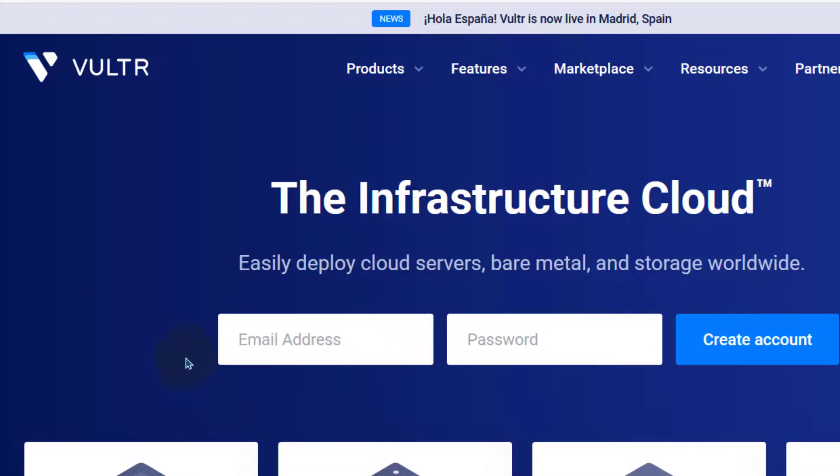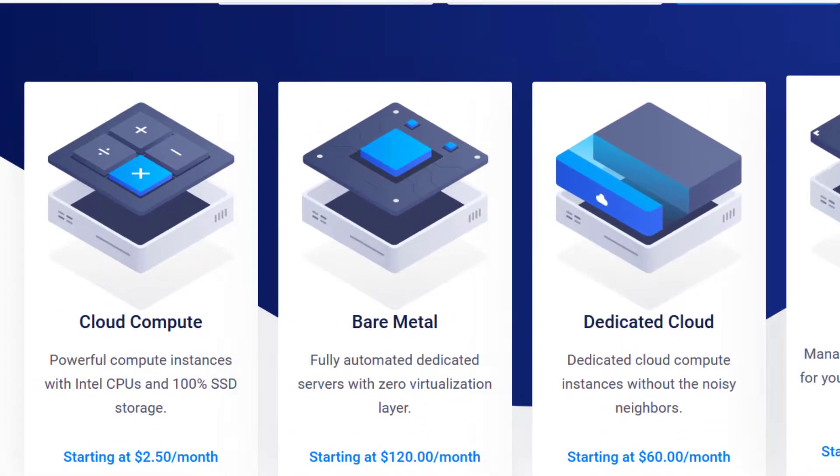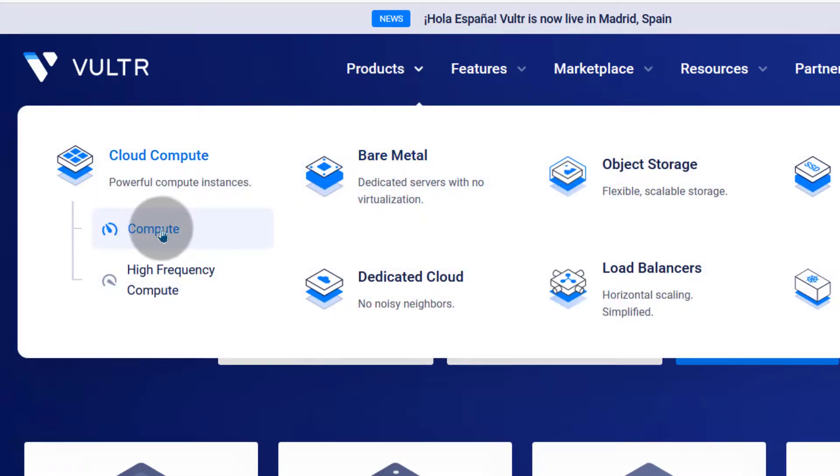Let's look at the different products available on Vultr. The most important ones you may be interested in are probably cloud compute — this is where you get cloud compute and high frequency. This is the VPS. So if you want VPS hosting, these are the servers that you should get.